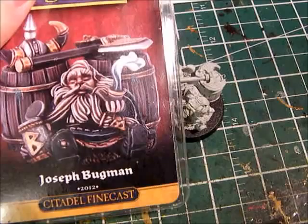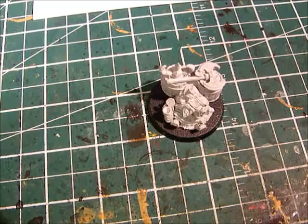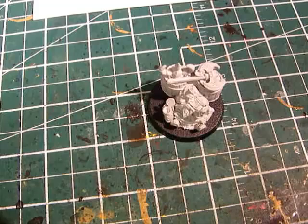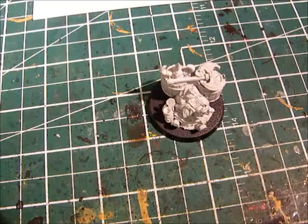Nothing too extravagant there. Hopefully it'll look something like that. Anyway, if you've got any tips or anything, let me know. Let me know what you think of this model. And one last thank you to The Voodoo Orc, or Rob — thanks again for this. Like you said, it's kind of hard to get some of these models over here on this side of the pond. And for anyone else who hasn't heard of The Voodoo Orc, you should go check out his channel. I'll leave a link in the description below. Thank you. Bye.